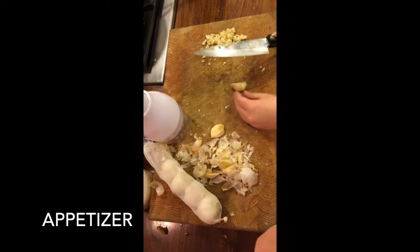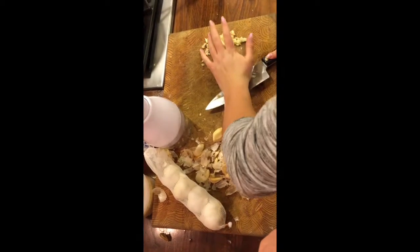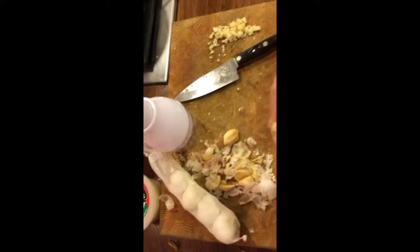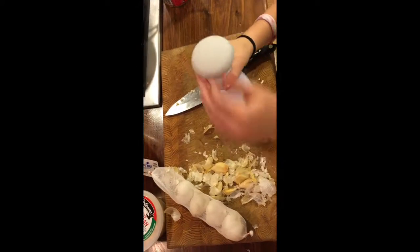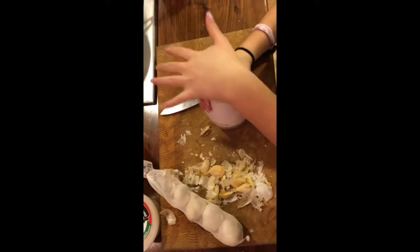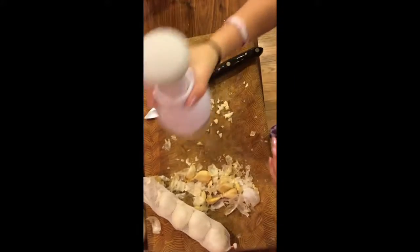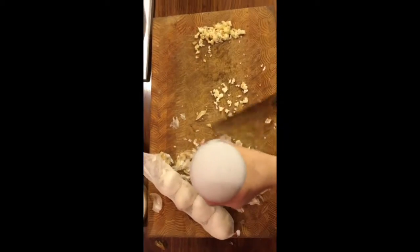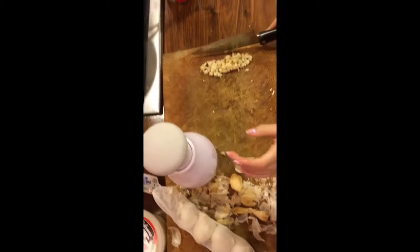First, you're going to want to take your garlic cloves and unpeel them. Then you're going to take the last layer of skin off by crushing them under your knife. Once you have it peeled, you're going to put it in a mincer, and once you have it minced up well enough, you're going to put it with the rest of them — you're going to want about that much.